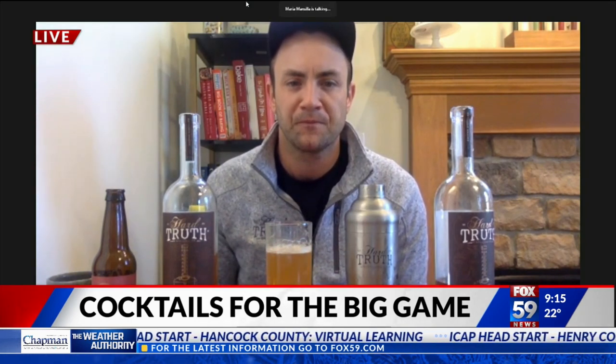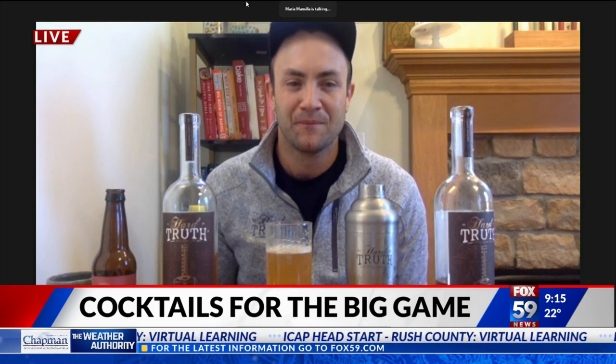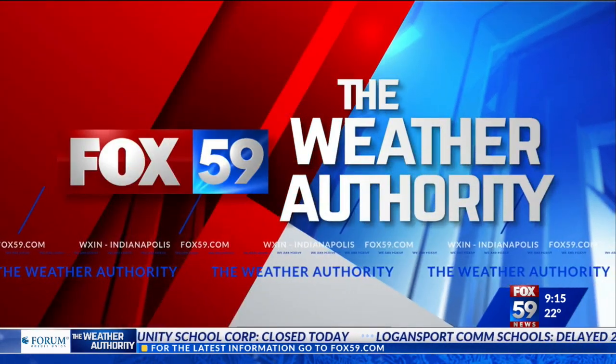Ian McCabe in Nashville, we really do appreciate your time this morning. It's been incredible to have my first drink on live TV! If you'd like to make these cocktails at home, just head over to our website, fox59.com/recipes, and we'll have more information on Hard Truth in our link section. It's only one drink, though — when we start making multiple, then we've got issues.